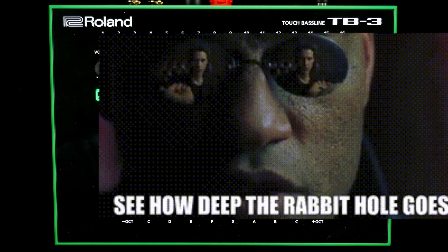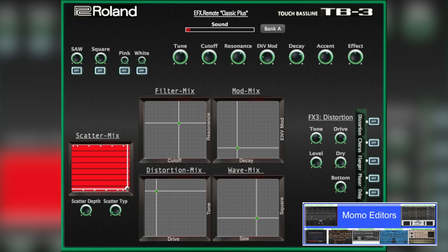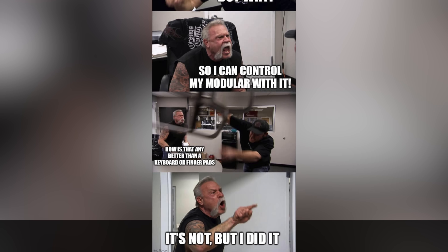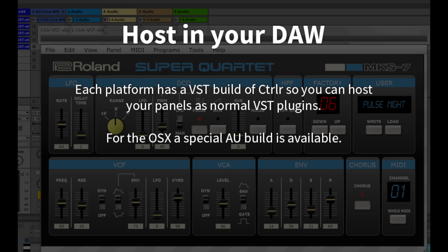Roland never released a software editor for the TB3, so the true power of the synth cannot be unleashed without third-party tools. Fortunately, a group of enthusiasts never gave up on the TB3, and free editors have reached a level of maturity that allows for professional access to the deep and versatile VA engine. I'm using Dope Robot's panel for controller, which works as a standalone app or plugin in your DAW.